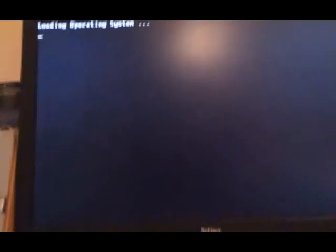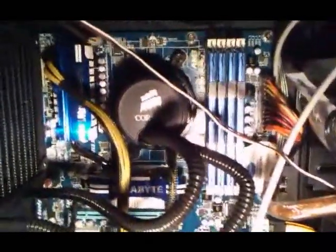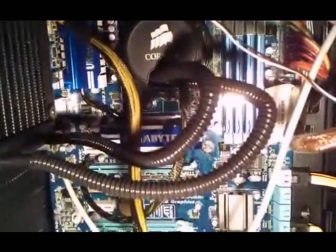Ctrl-Alt-Delete fixed it. So I have no idea what the issue is whatsoever, but it's really annoying. And the annoying thing about it — if I send this back, I'm going to have to clean the CPU as well, and I don't have any cleaning alcohol handy. So it's going to be a pain.